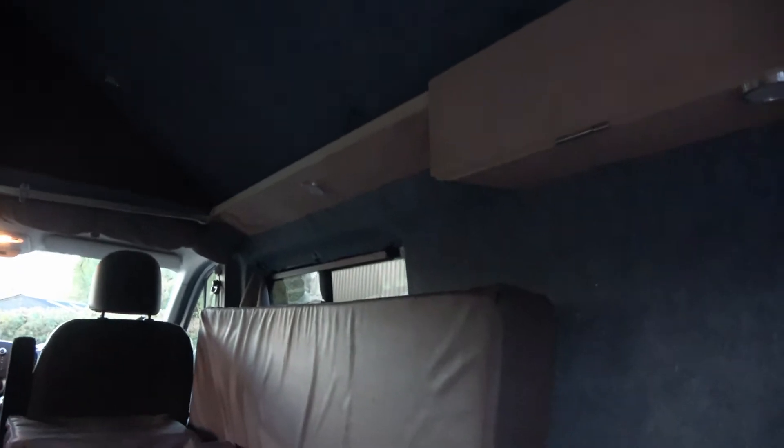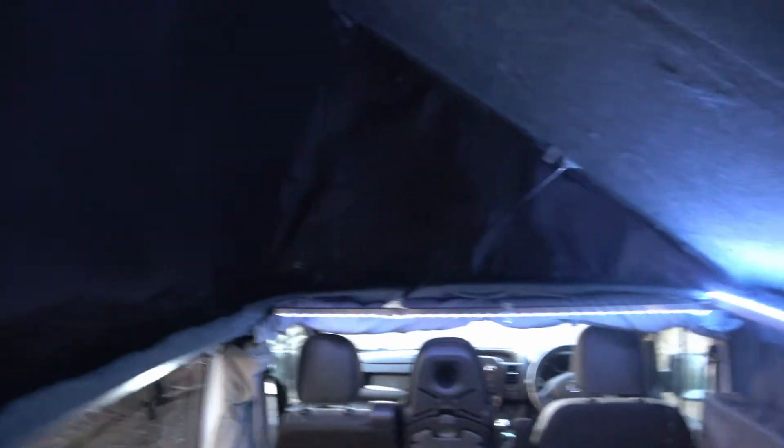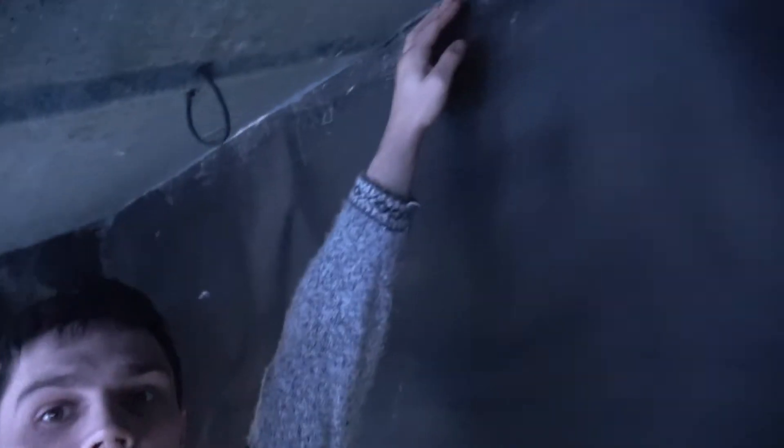I'll show you the inside — turn the lights on. The top is just carpeted. For me, I'm six foot — one meter 80 centimeters — and there's tons of space. It's even a struggle to reach the ceiling. There's a bit of glue left on the inside from when I was spraying the carpet on that I need to clean off. To pull it down, that's just a little toggle.